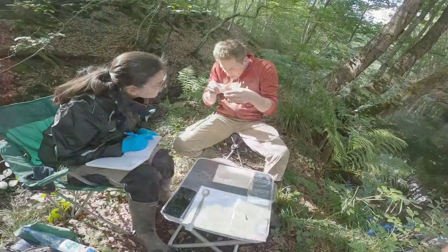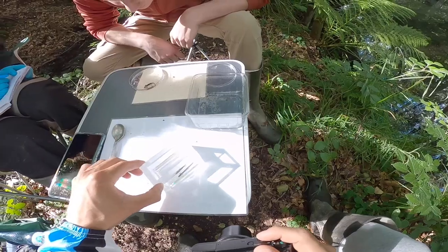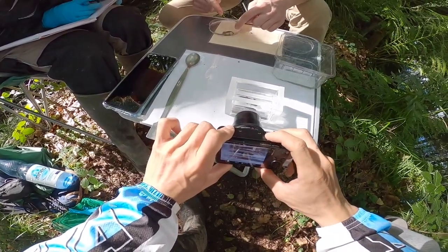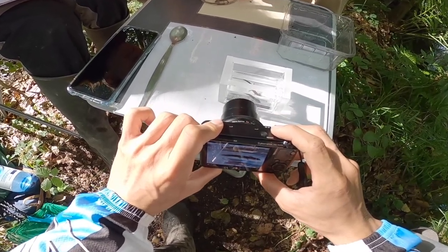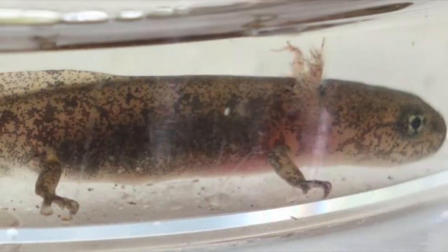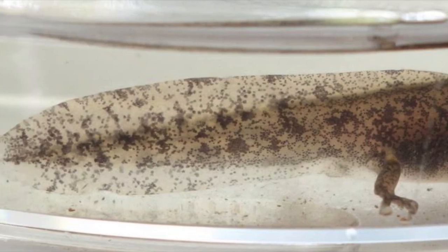Here we capture more larvae. Here, I am showing you the procedure of taking the photos. It's important to note that we always take the photo from the left side of the larvae. The photo will look somewhat like this. It's important that the tail fin pattern is sharp, so we can later identify the individual.